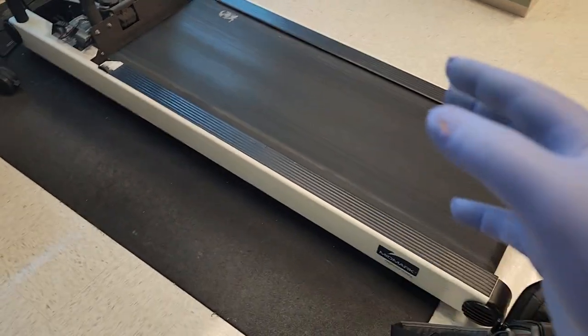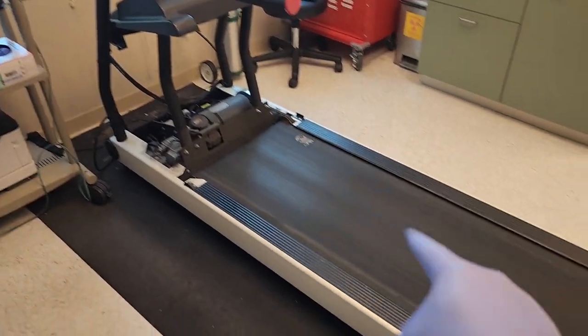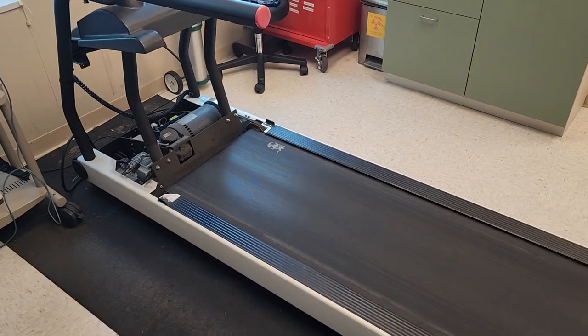The original problem is that when they have heavier patients on it, it would throw an error. It wouldn't tell you what the error code is, and then it would stop. It would lower all the way down and the machine would just quit its cycle.